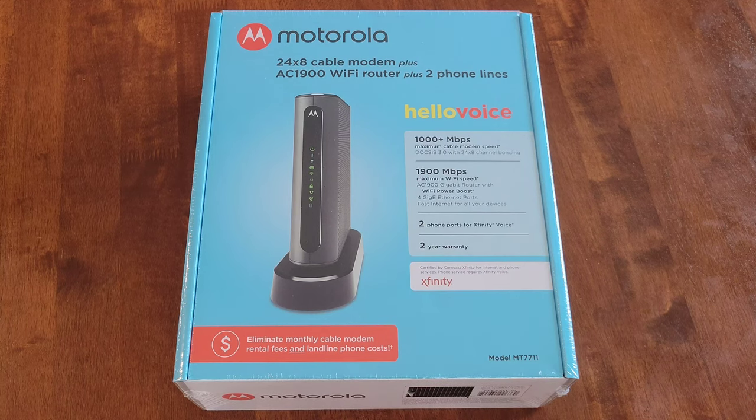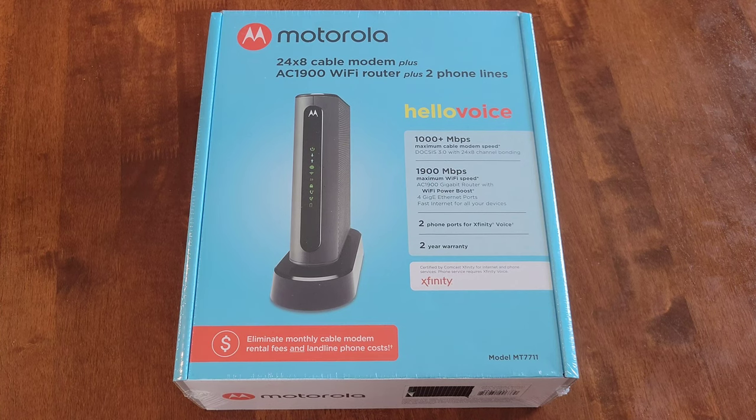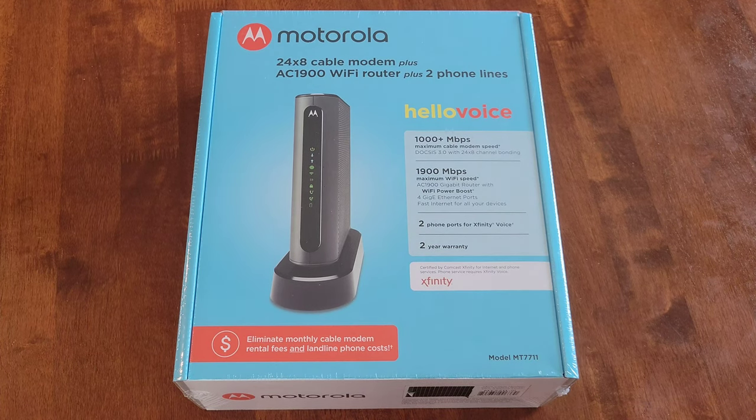Hey guys, welcome to the video today. In today's video, I am going to set up and review this Motorola 24x8 cable modem plus AC1900 Wi-Fi router plus two phone lines. The model on this one is MT7711. We decided that we needed to upgrade our modem and router — our current setup is just not working like it should. It's incredibly slow, so we decided to upgrade, and this is the one we decided to go with.